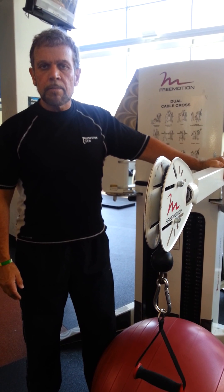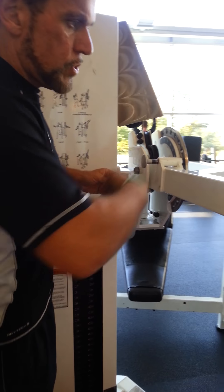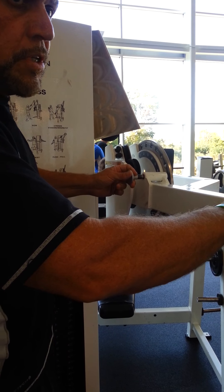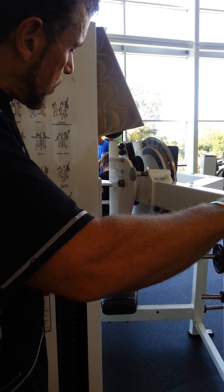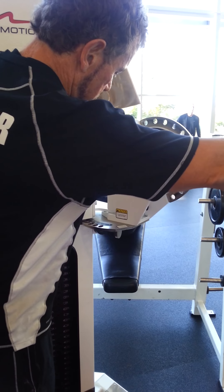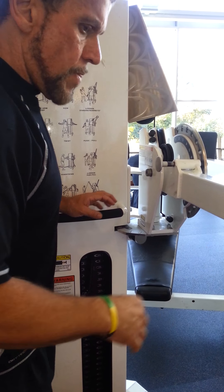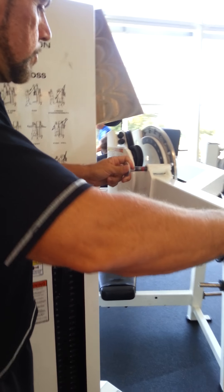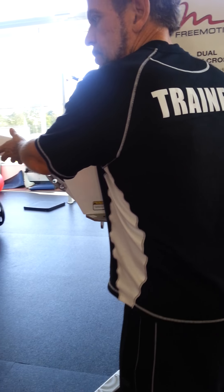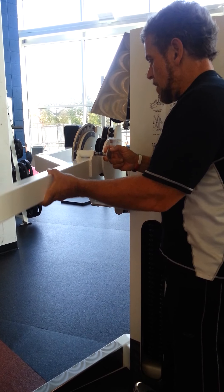We're going to start off today by doing a bicep curl laying flat on your back. I'm going to go ahead and set the adjustment. There are two ways to adjust the machine: left to right, and then top to bottom. We're going to set the adjustments from right to left — it's pretty well set where I want it. We're going to be on number three. These move in and out; it comes all the way out to number ten, and we're going to put it on number three. Then we're going to bring the handle down so it's on number nine, and set the same one up on the other side: number three and number nine.